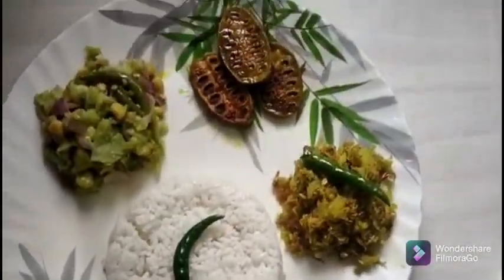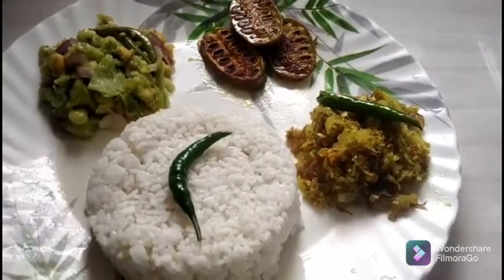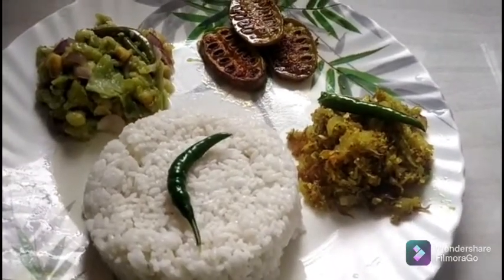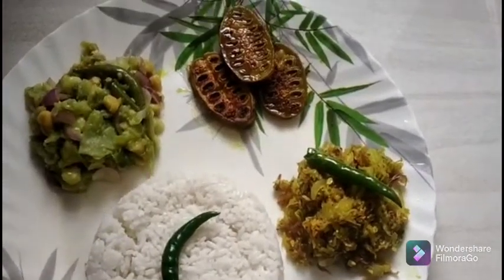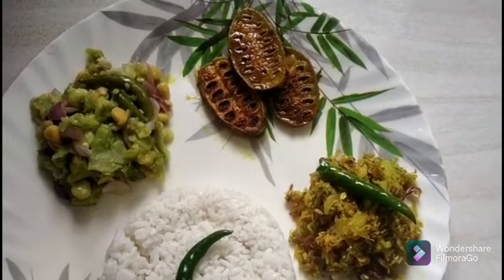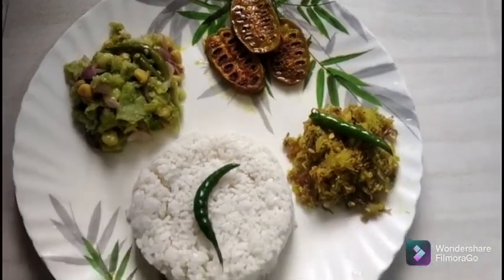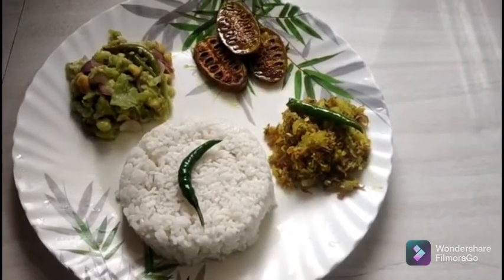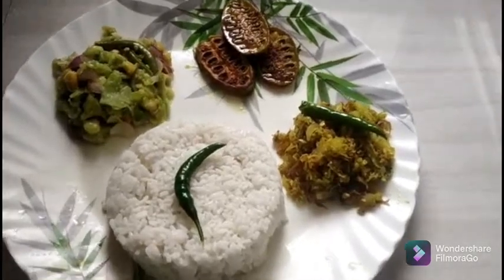So guys, this is the outcome. I have been able to make a lot in these days. Thank you so much for watching the video. Please like, comment, share and subscribe to our channel. Thank you.